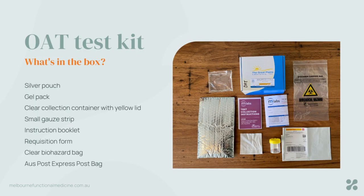You will have received your test kit. What is in the box? Please hold on to the box — don't throw it out. We do need it so that when we're posting, everything will go back into that box. You'll see there's a silver pouch and a little gel pack. Those two things need to go into your freezer today, even after this video, because they will act like an esky for transportation when it's time to post it. You'll also see a clear collection container with a yellow lid, a small gauze strip, an instruction booklet, a requisition form, a see-through biohazard bag, and an Australia Post express post bag.